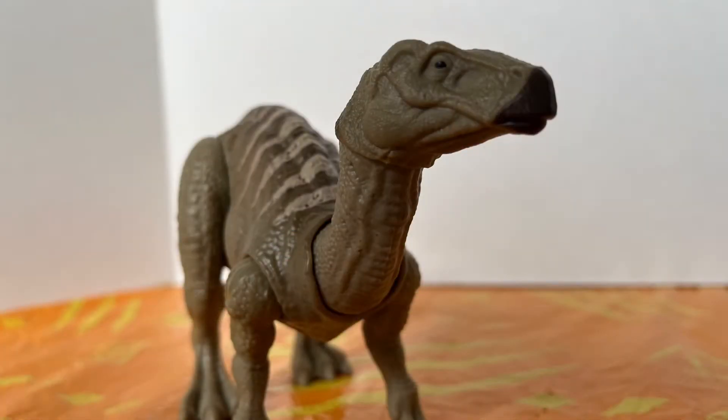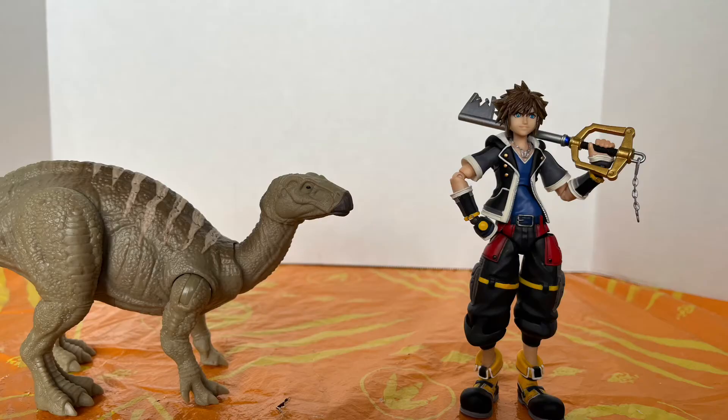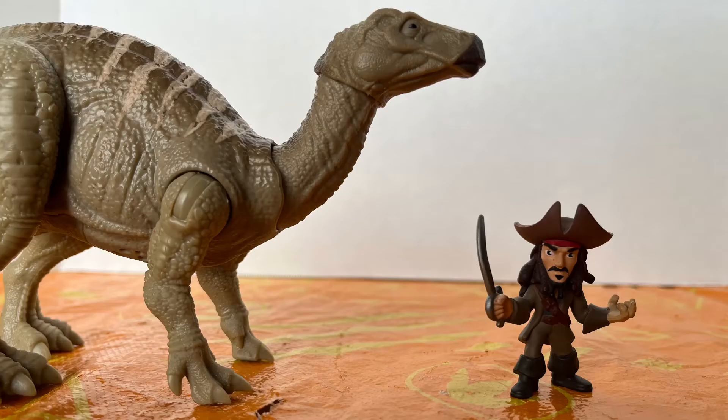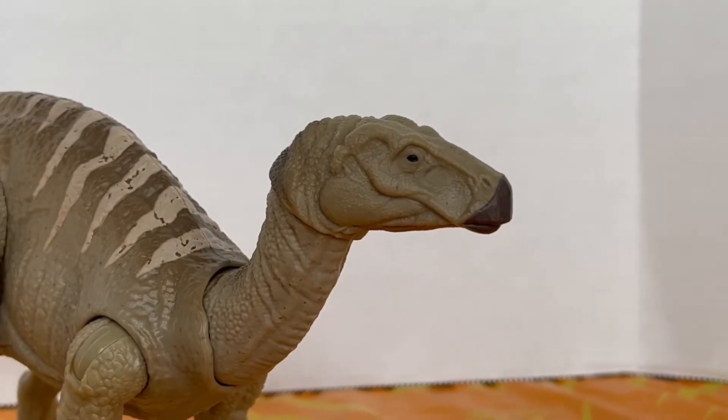Before my final thoughts, let's get into a size comparison. Here we have the Jurassic World Dominion Iguanodon alongside the Jurassic World Fallen Kingdom Carnotaurus, and of course the Iguanodon with the one and only Cat and Jack Sparrow.